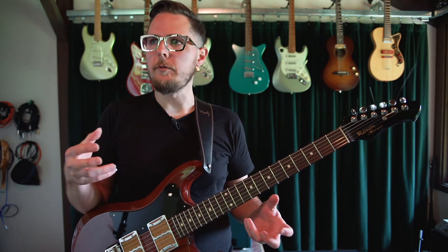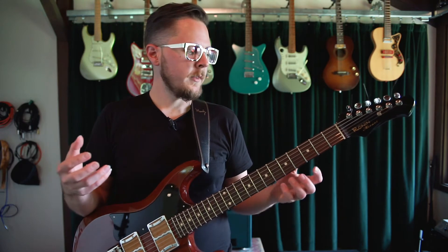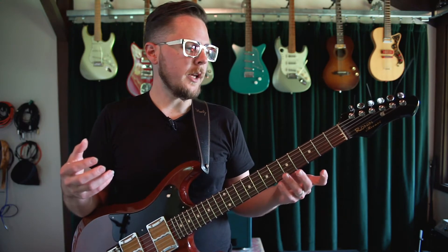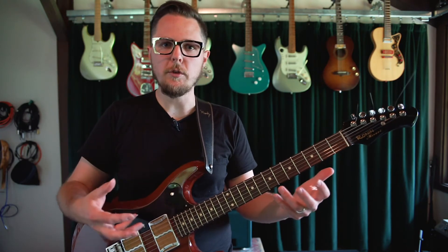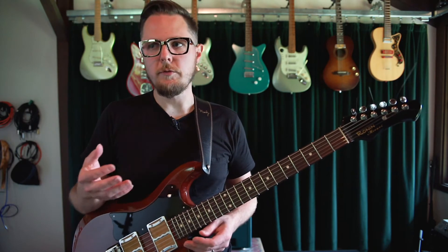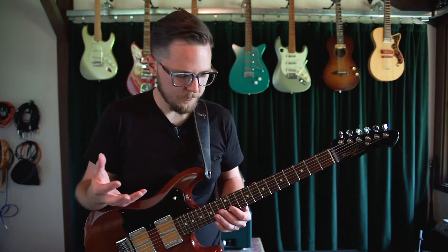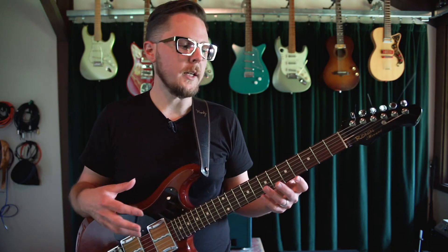The cool thing about that is you can sort of blend elements of monophonic playing, like a woodwind instrument, with polyphonic playing and get some really unique-to-stringed-instrument type articulations and rhythms going in your music. I draw a lot of inspiration from how other cultures use the guitar and guitar-like instruments, and I like to incorporate that into my writing and my playing.